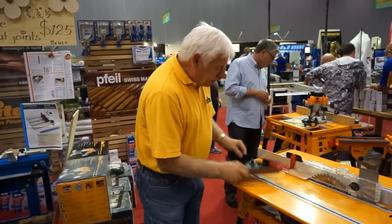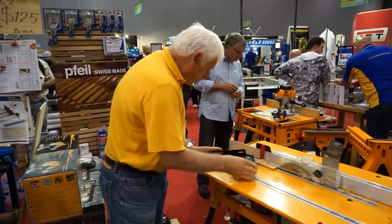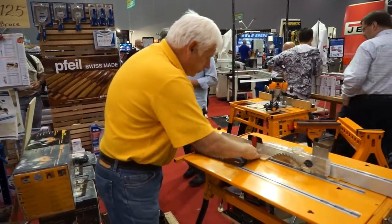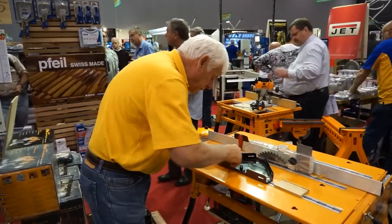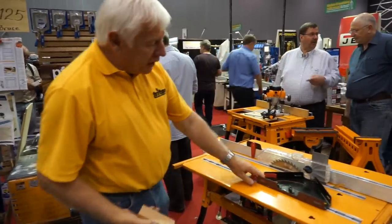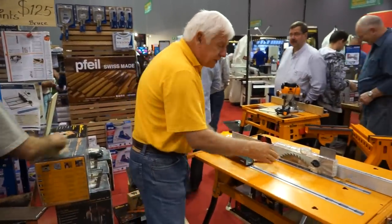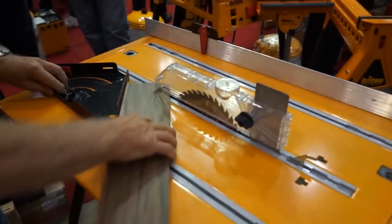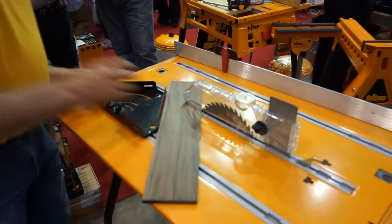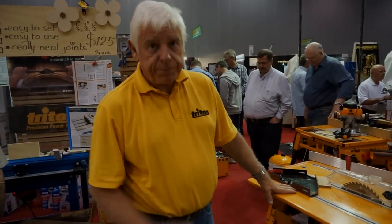The other feature we bring into play is the protractor. When you hold a piece of timber and run it through while cutting a frame, you can get extremely accurate mitres. Thank you very much.